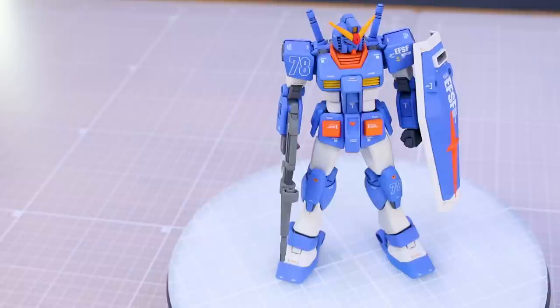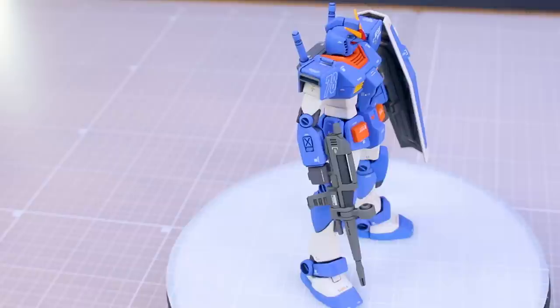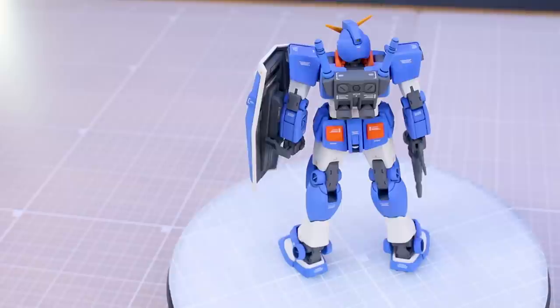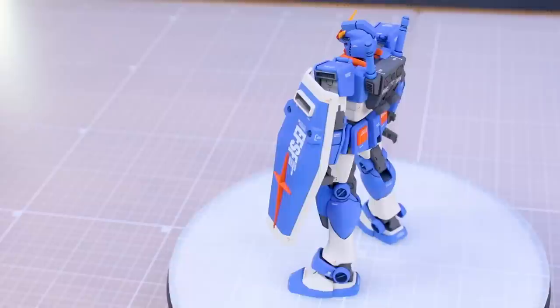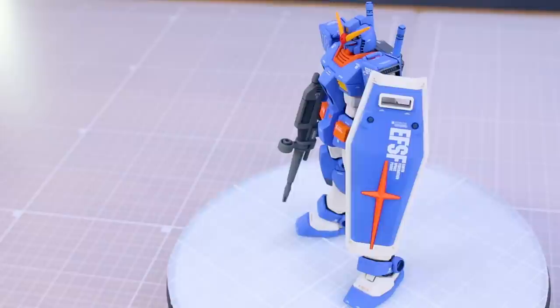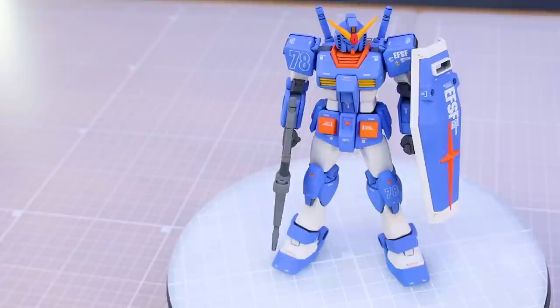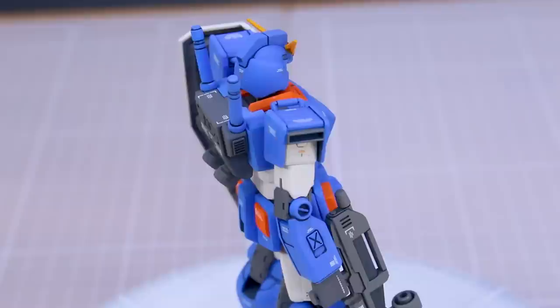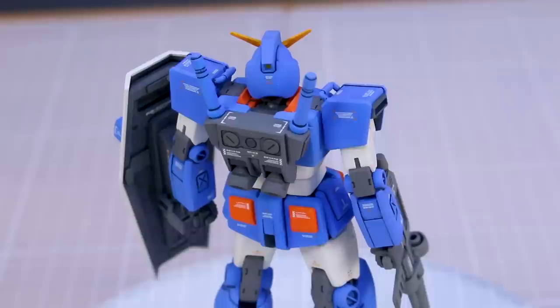I'm really happy with how the blue came out. At first it was looking very bright, and it's still a pretty bright royal blue, but I was going for the official colors. If you look at the official artwork or the Master Grade version, it's pretty bright blue and bright orange, so I think the colors came out really nice. The entry grade kit is a nice kit and didn't really take a whole lot to improve on. I removed the seam lines on the legs, and I did have to mask that on the legs as well because the entire lower half of the leg becomes one big part once the seam lines are removed.